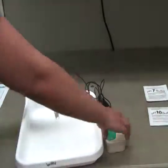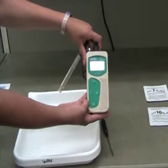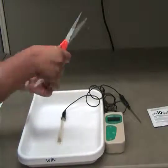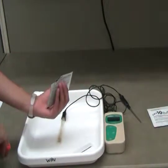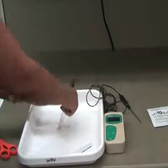Press CAL on the pH meter to begin the calibration process. The letters CA will briefly appear on the screen. Open the packet with the pH 7 buffer solution with a pair of scissors. Place the electrode and temperature sensor in the pH solution and submerge the bulb completely.